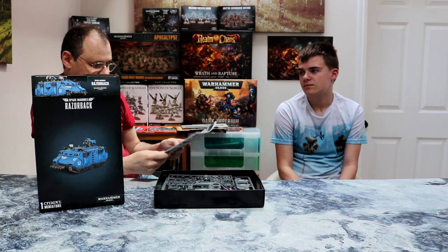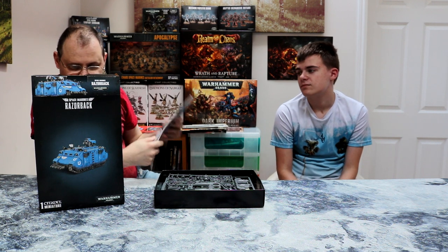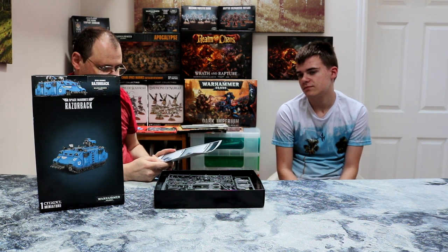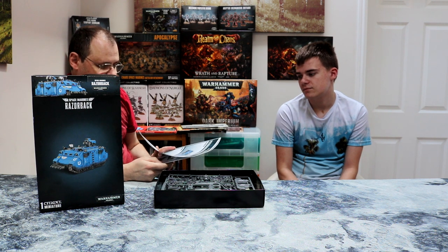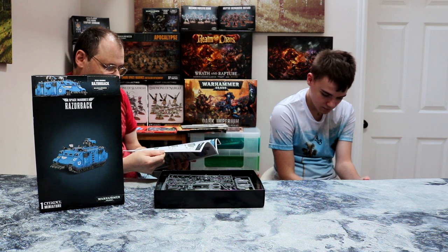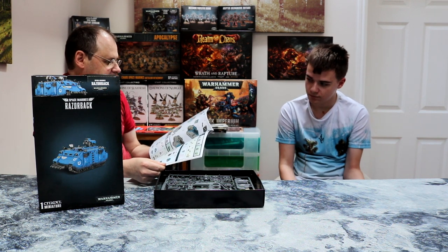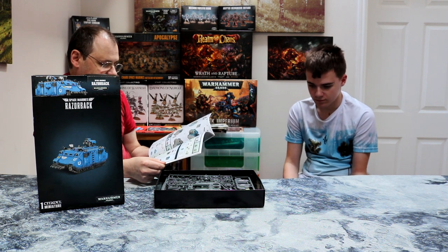So here's the book showing how to do things — that's the Rhino version and the Razorback version. The Rhino and the Razorback are the same vehicle; it's just the Razorback has heavy weapon emplacements on the roof, which is why it's used for command squads. It's quite simple to put together.